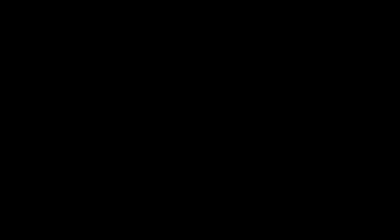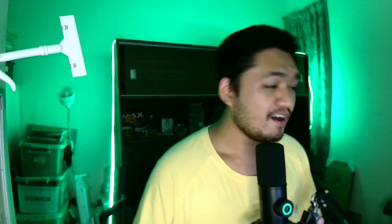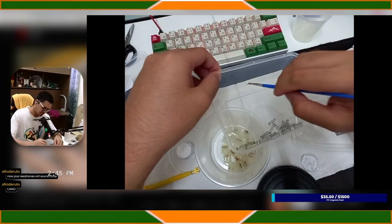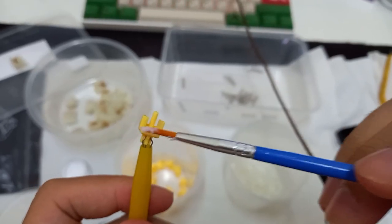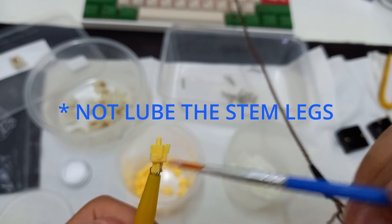The key to lubing is: less is more. For the bottom housing, everything inside it — just lube them all, yes including that hole. For the spring, you can lube them one by one and slowly become a psychopath, or you can do the fun bag method. For the stem, I lubed all the sides including those teeny tiny legs.